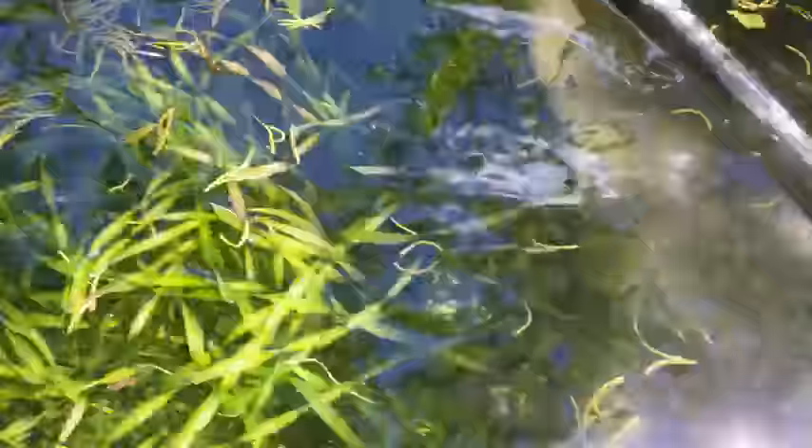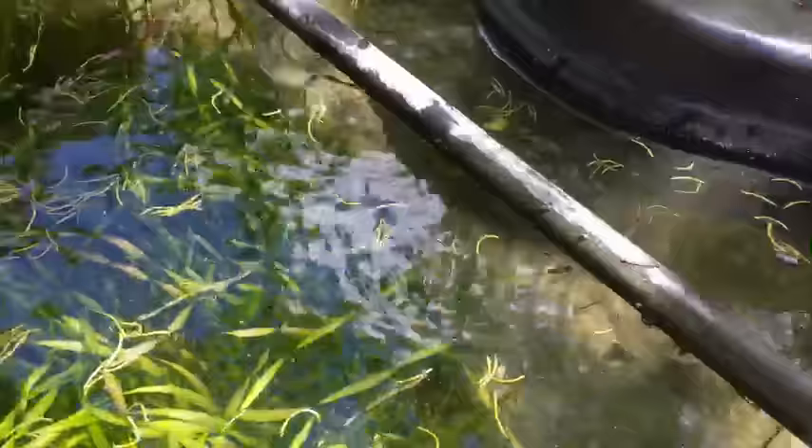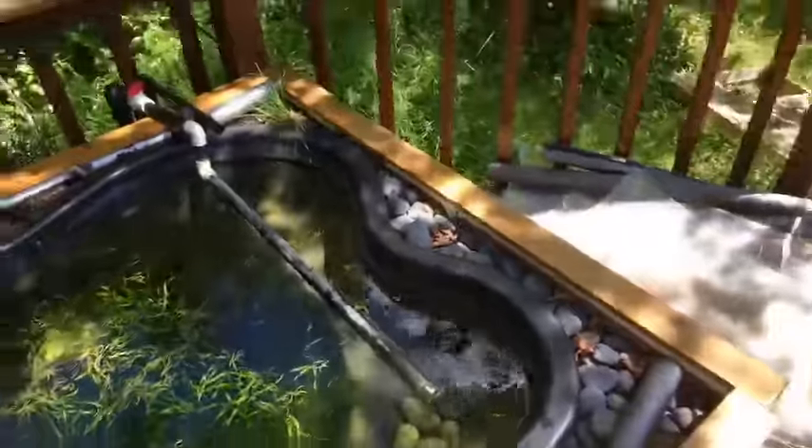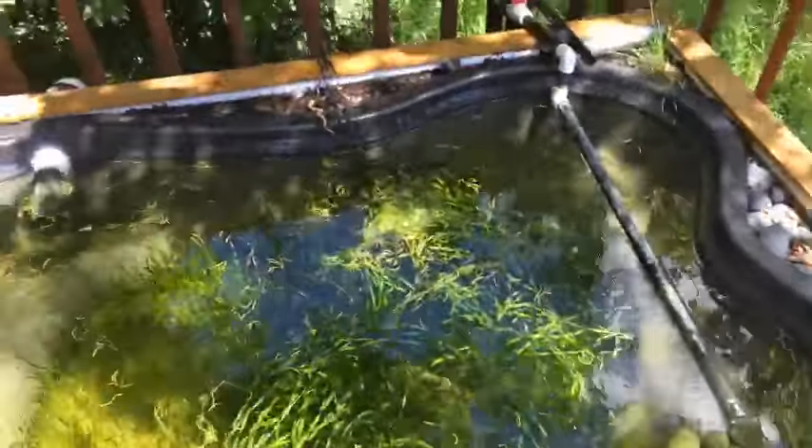I'm not seeing the plecos. Wow, look at all those orange shrimp down there — look how orange that one is! The shrimp in here are definitely thriving. There's some Rili Colora too. You can see this is barely even flowing, but it's flowing and then it goes down into there.